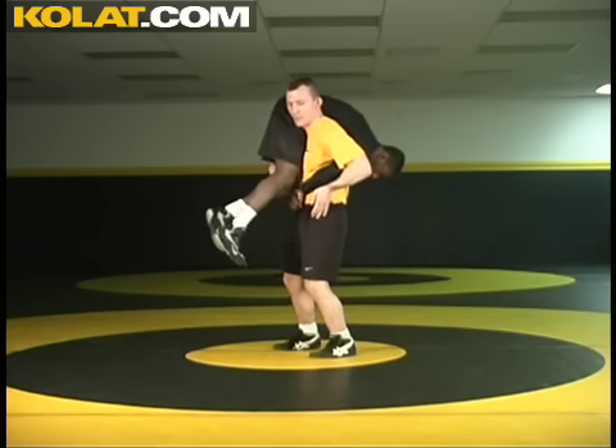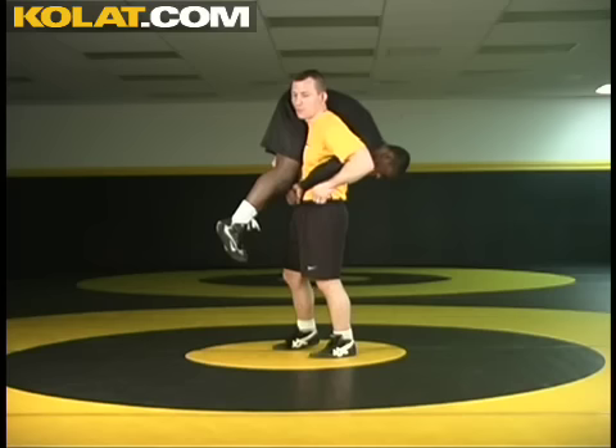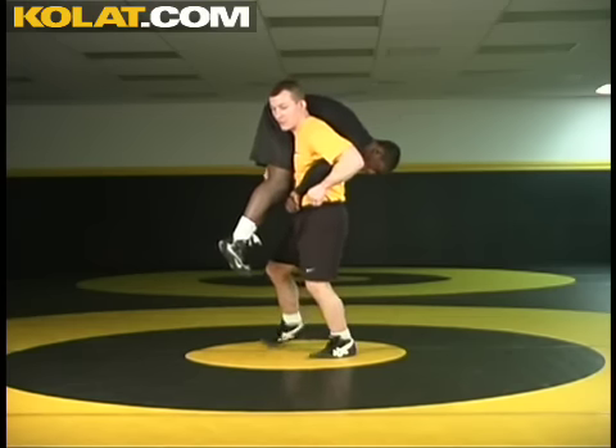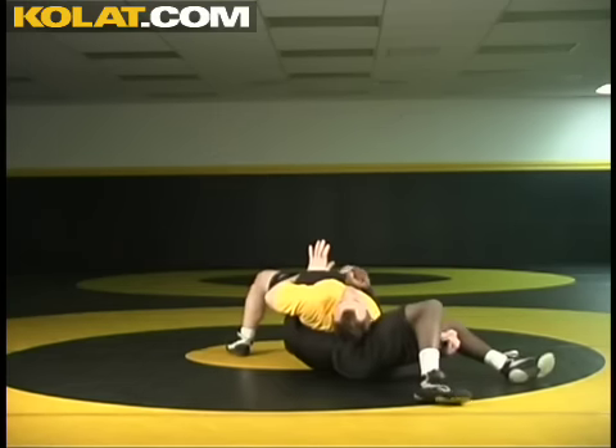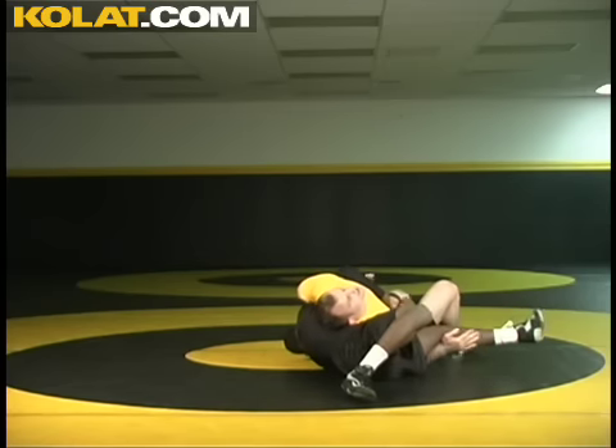I pinch and bring everything in tight, both elbows of my own in tight to my body. Now you've got to make sure you put a squat into the position. I lifted, I squat, and I take him to the elbow side. It's important that I transfer my hips over to the leg side.